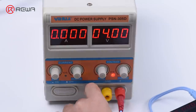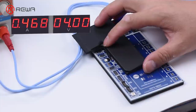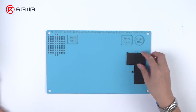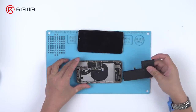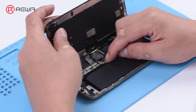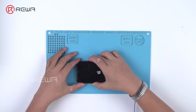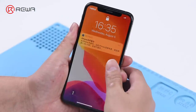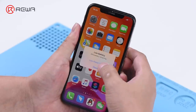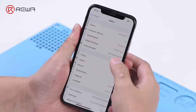Activate the battery with the activation board. Then get the battery installed. Connect the screen and then the battery. Power on and test. There is no important battery message this time. Apply waterproof adhesive and battery adhesive strips and get the phone fully assembled after the test.